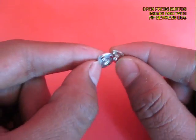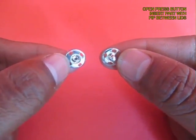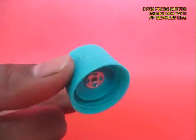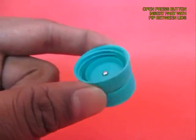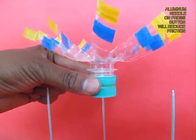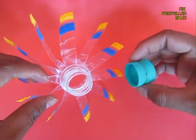Then open a press button and take the part with a pip, and insert the pip in the hole of the lids. This is how it will look, and the aluminum knitting needle will sit on this pip.